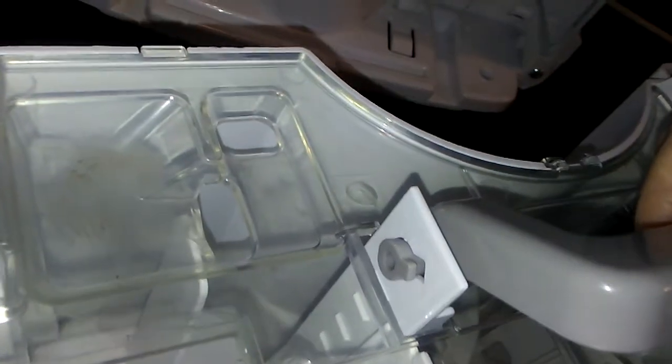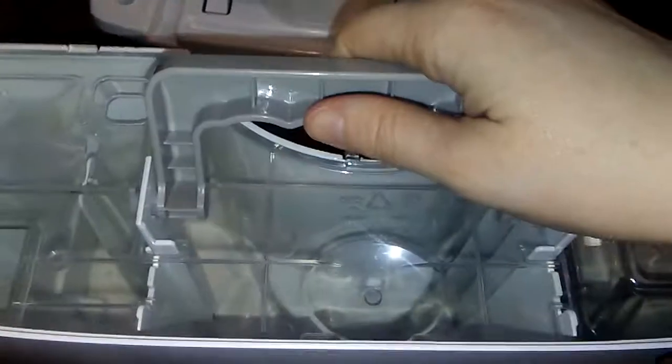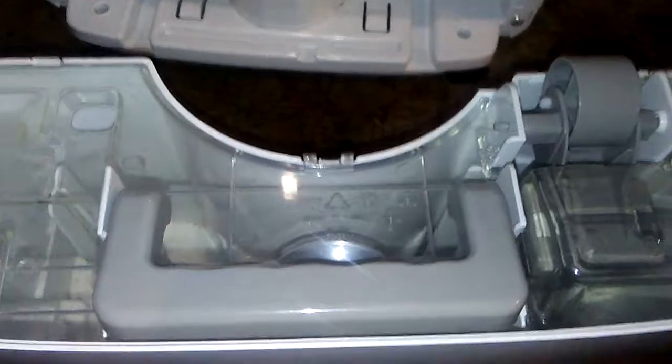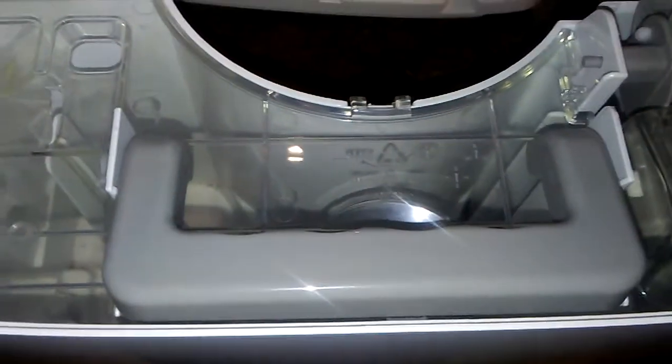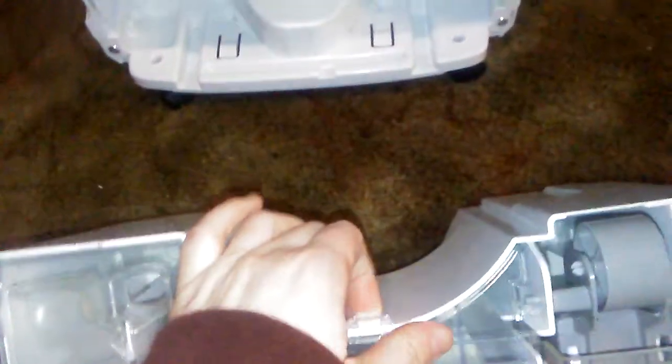You adjust it to the hole over there, then you just pinch it together and it comes off. Then on the side you take off this piece, and that one, and then that one over there. It's a little hard because of the gray wheel on the side.